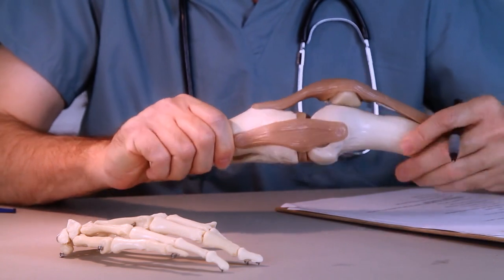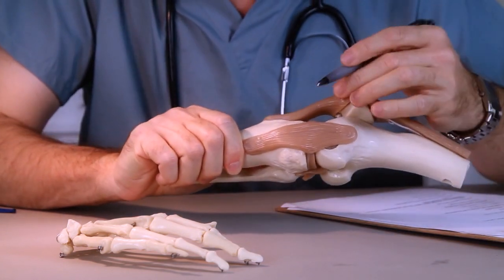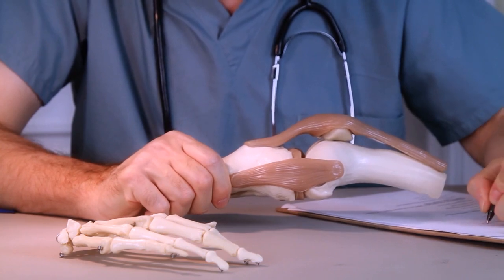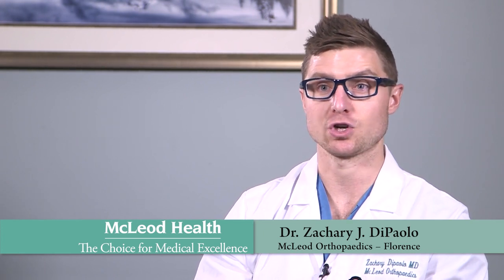Frequently we perform an ACL reconstruction — that's probably 90-plus percent of all ACL surgeries. We take out the torn ligament and reconstruct it with either a tendon from your own body or an allograft tendon. When we talk about autograft options, that's the gold standard because it's your own body's live tissue and has a higher capacity to heal. There are three main tendons we can use.